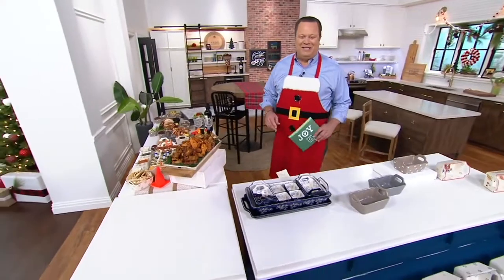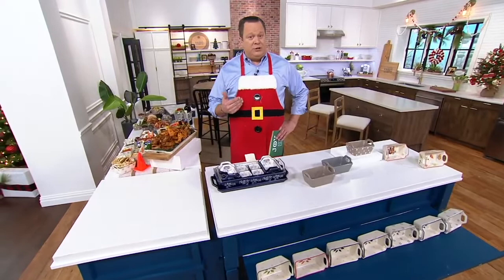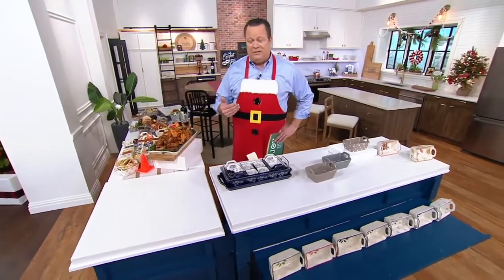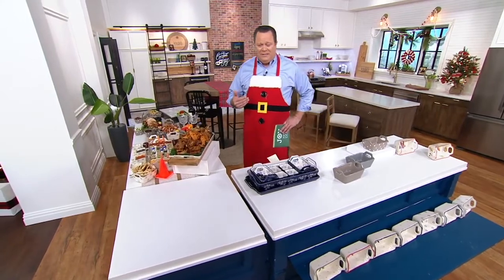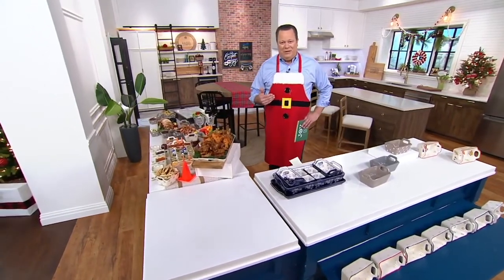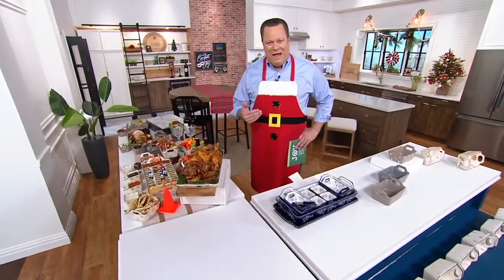Welcome back, everyone. It's the Sunday before Christmas in the kitchen with David. I'm David. I've got my Santa apron on today because it's tradition — my last show before Christmas. I always wear the Santa apron and then I'll be leaving on a couple of weeks of vacation. It's always great to be with you, and want to wish you and yours in these final days before Christmas a very, very happy holiday season.